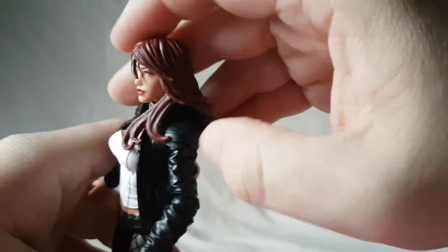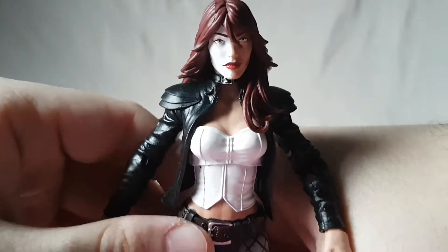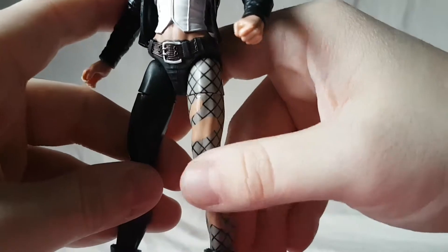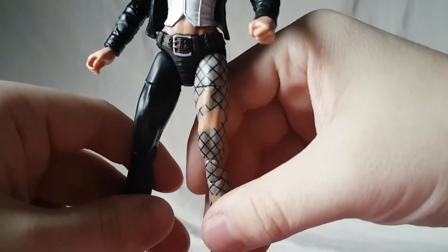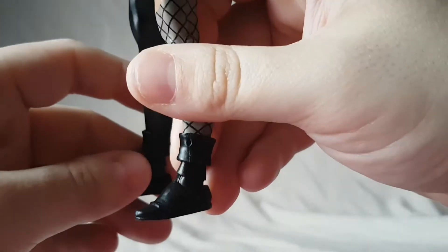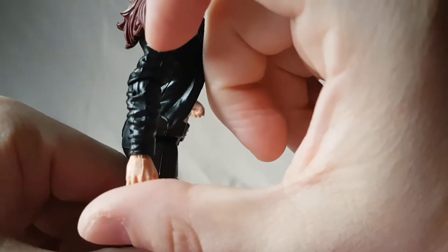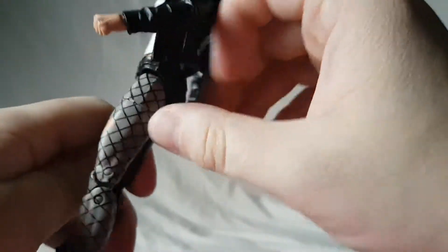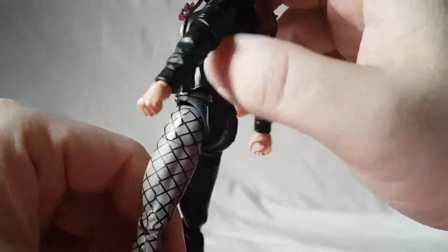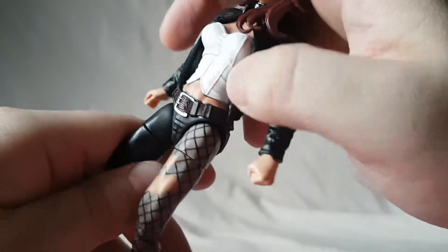The shoulder pads are soft enough plastic so they shouldn't inhibit articulation. Paint on the corset is good, minus a little bit of black bleeding through. The one leg that's all ripped up with fishnets — paint is good on it. The other leg is just black with no real sculpting. She's got black boots with boot cuff links and some ridges on the arms and back of the jacket. I guess it's jeans with the leg ripped out, and the belt buckle is painted and clearly distinguishable.